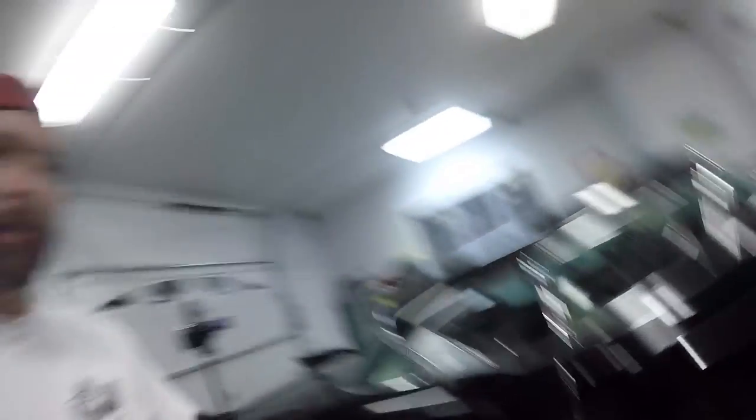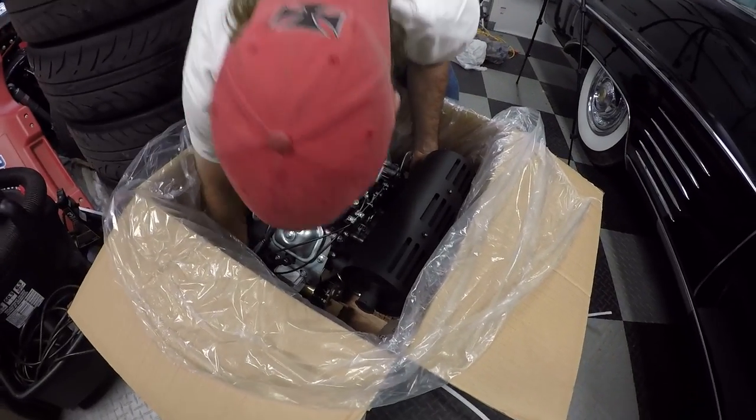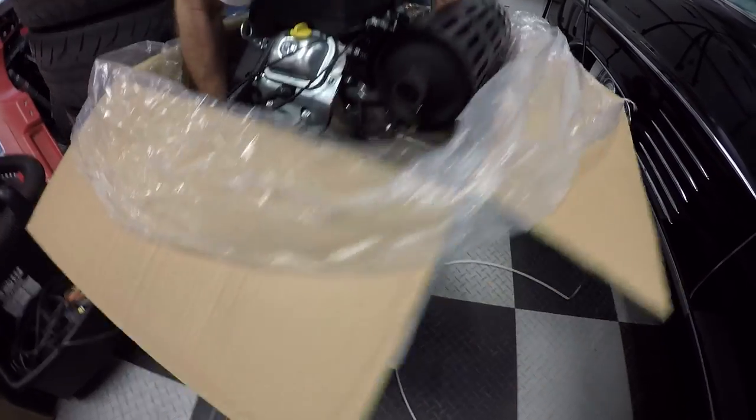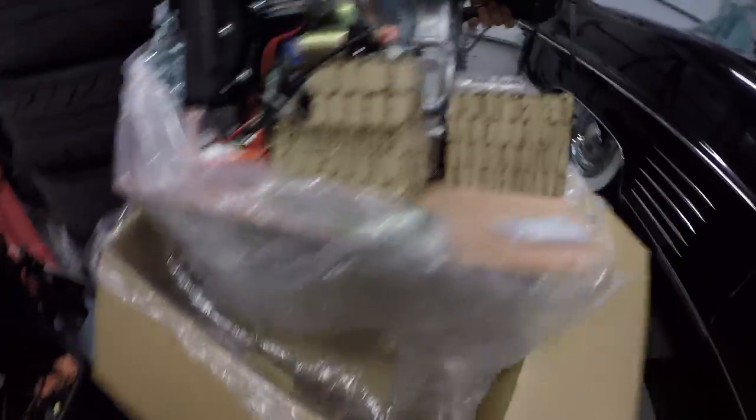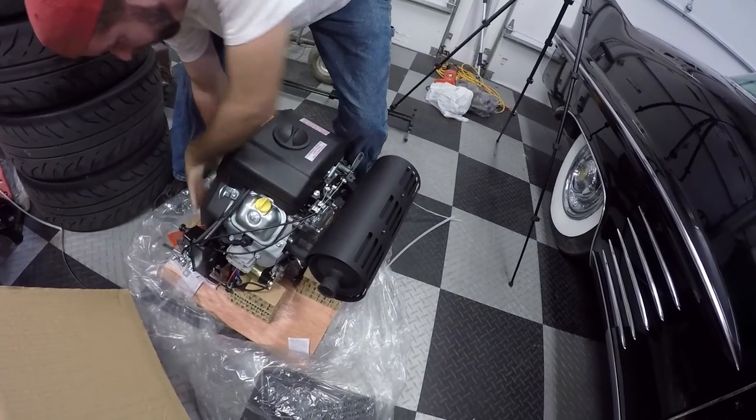The question is how do we get it out of the box? Are you going to manhandle that engine? Just so you guys know, this engine weighs over 100 pounds dry. Got to find a good place to pick it up. That thing is something. This engine is insane.